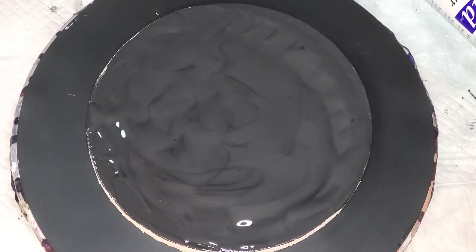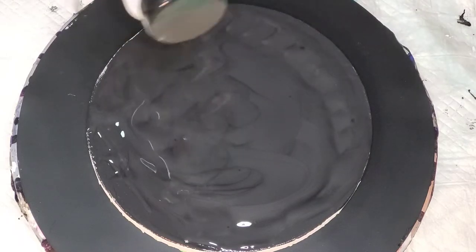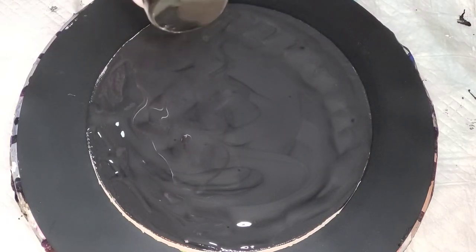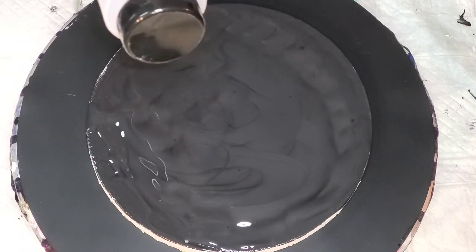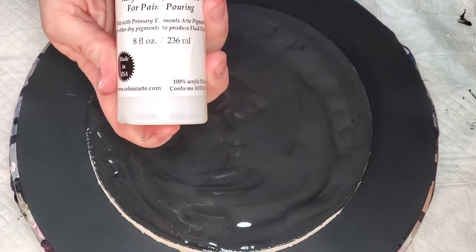This is an eight-inch canvas. Pretty much all the colors we're using today, with the exception of one Amsterdam color and an interference violet, are from the wildflower set from Color Art. I have a mixing video in my description box about how I mix my pigments. Most of these were mixed up fresh, with the exception of autumn leaf and pomegranate. The ones I mixed fresh, I mixed with the vivid polypore which came with the set.